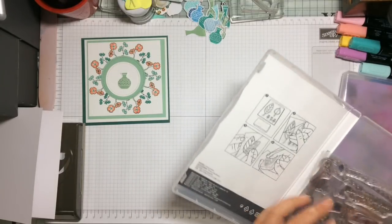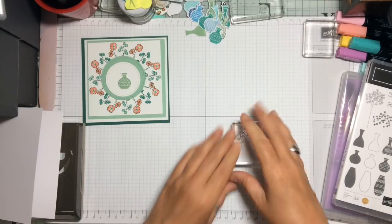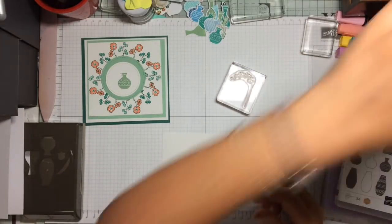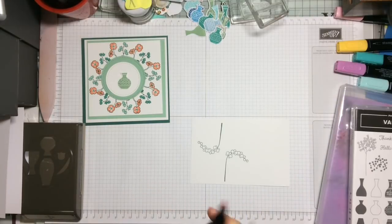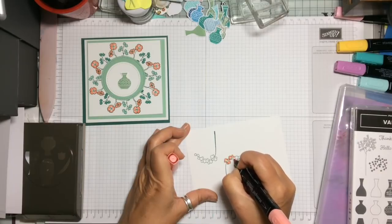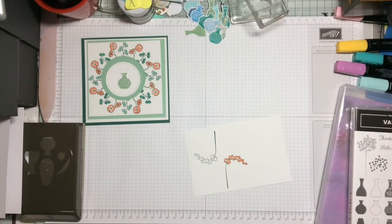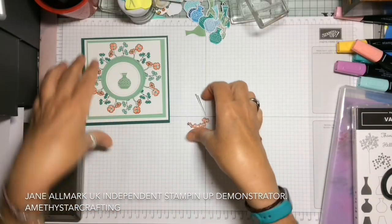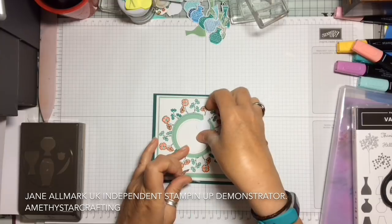Now we're going to do another little flower to go inside the vase and we're choosing the hanging orchid. This time I'm going to stamp it on one of our acrylic blocks, using a piece of Whisper White and the Tranquil Tide ink. We stamp it out, then colour it in with the light Calypso Coral blends, going round just the outside of the flower and leaving a little bit of white space in the centre. Using our paper snips, we're going to fussy cut this out and snip the bottom off because we don't want the full length.